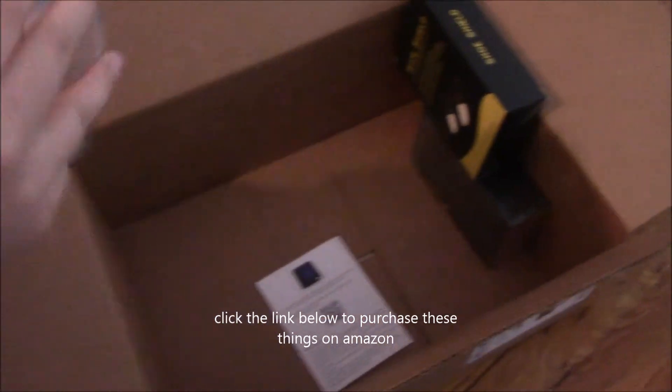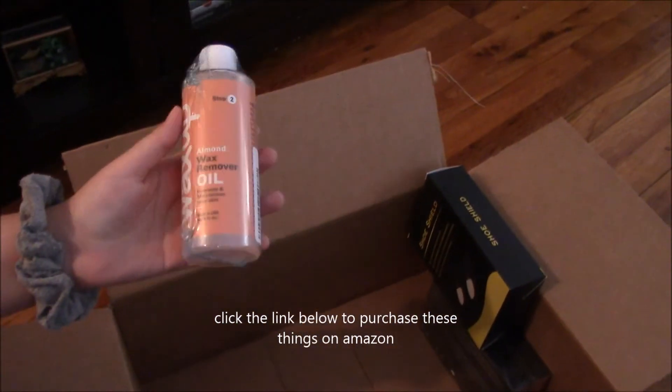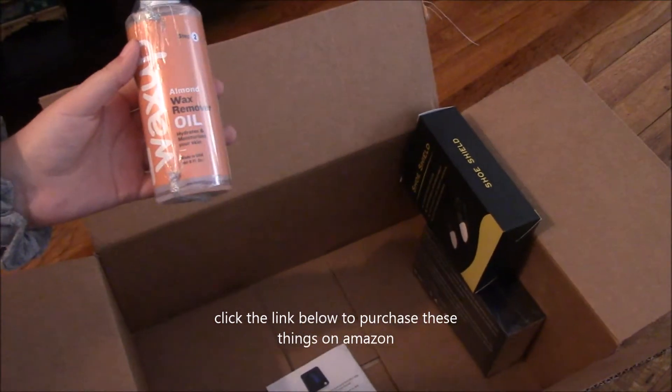Now we have almond oil. This is to be used after waxing, and it can also be used for massages.